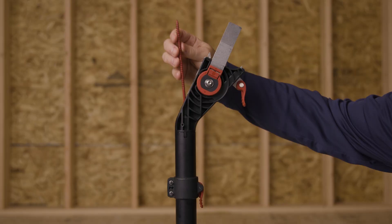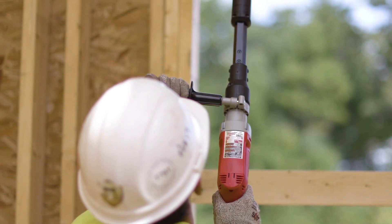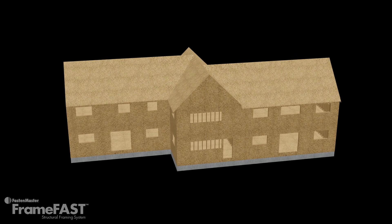FrameFast — one tool, one screw, three interchangeable heads. When used together, the FrameFast system is the safest, fastest and most consistent method for making critical connections along the continuous load path. For more information on the FrameFast system or a demonstration on your next job site, visit us at FastenMaster.com.